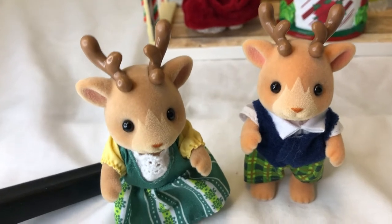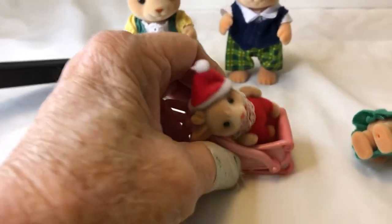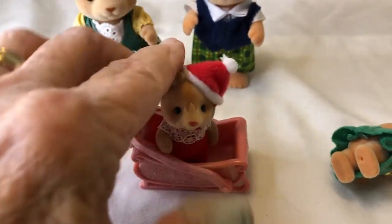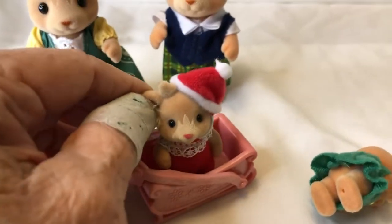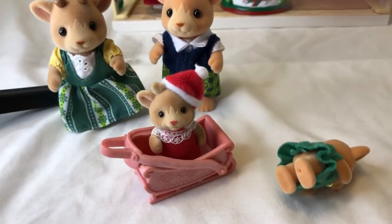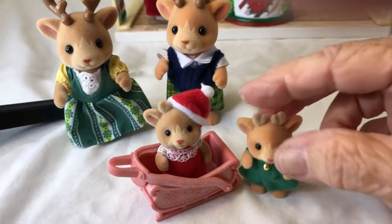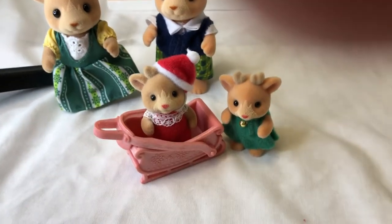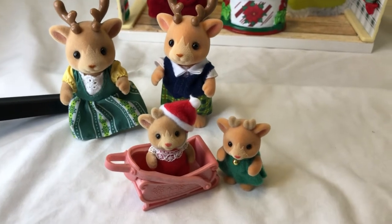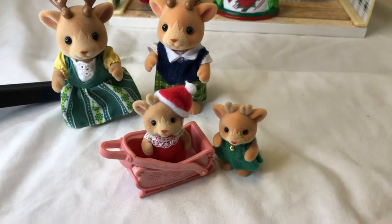Then we have two children who come with a little sled. Here is Lewis — look at his little Santa suit, oh my goodness — and look at his little budding antlers; he is absolutely adorable. I heard the other day that female reindeer don't lose their antlers in winter, so they were saying Rudolph was actually a female because he had antlers, which I thought was quite funny.